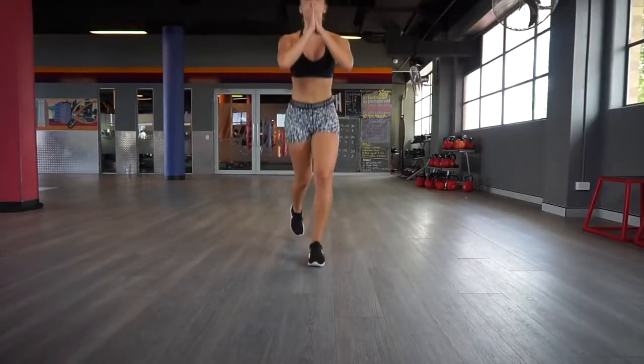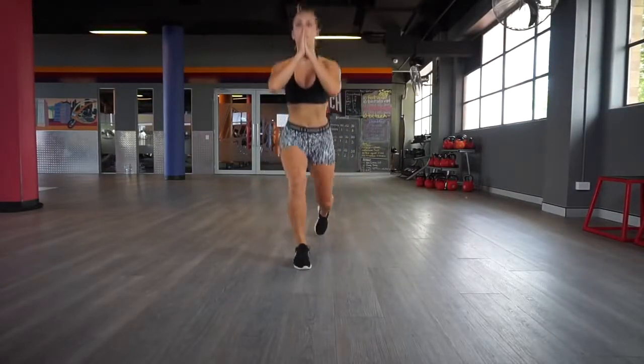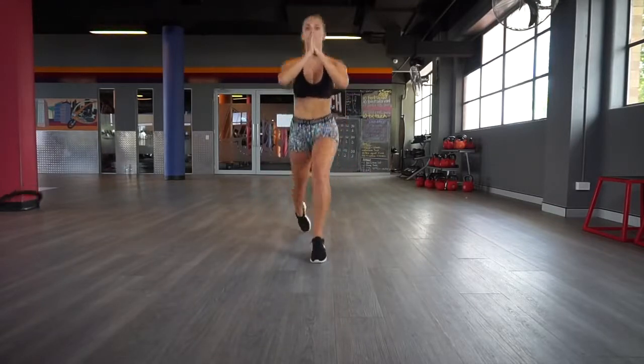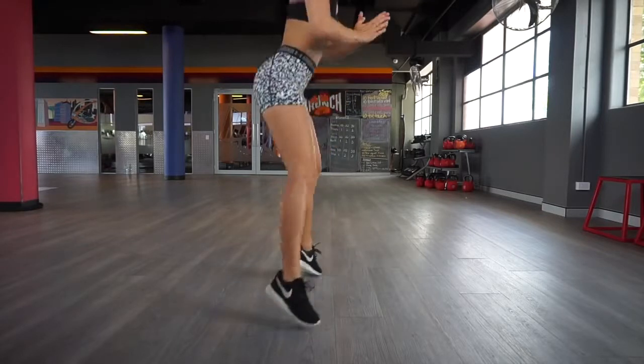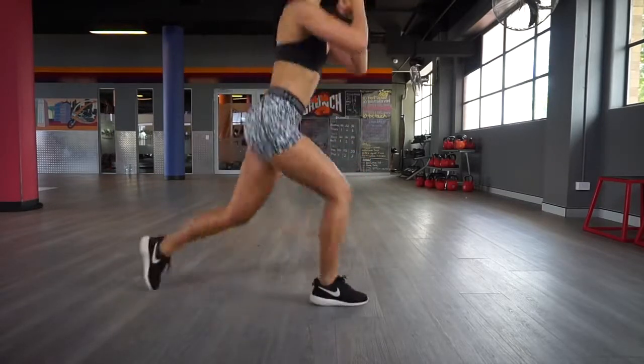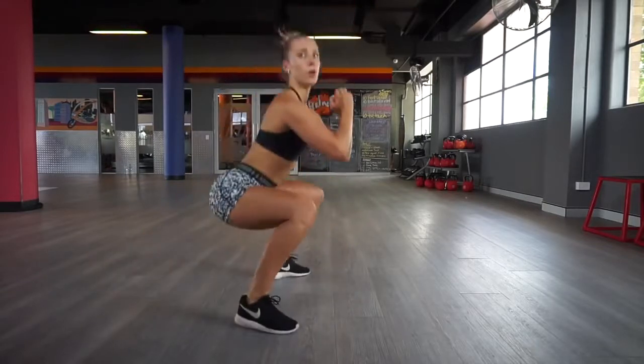I like to start off with a high intensity plyometric workout like these X-Hops. This really gets the blood flowing to your muscles and gets your heart rate up, so this promotes fat burning for the rest of the workout. One squat and a lunge on each side is one repetition, so altogether you're going to do 15 of these — and these are quite difficult.